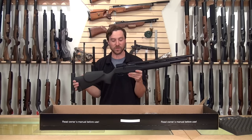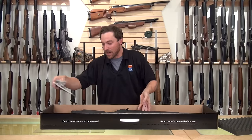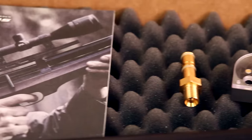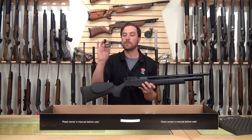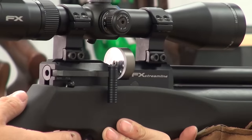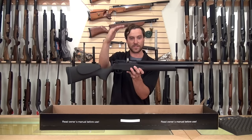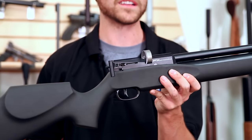The FX Streamline is available in .22 as well as .25 calibers. What also comes in the box: the FX owner's manual, just like every FX gun, you get the fill probe. Unique to the Streamline is this little mini 11-shot FX mag. It looks just like the full-size 12-shot mag, but the big thing on this one is it allows for a medium scope mount.